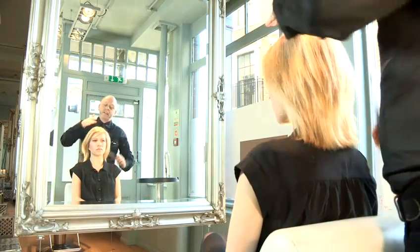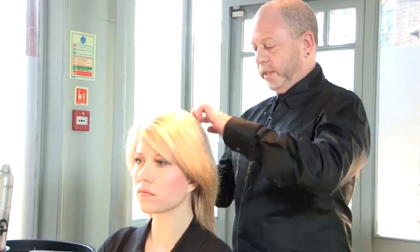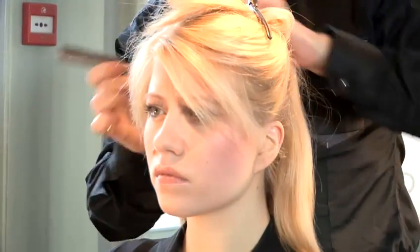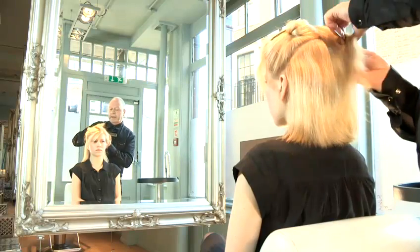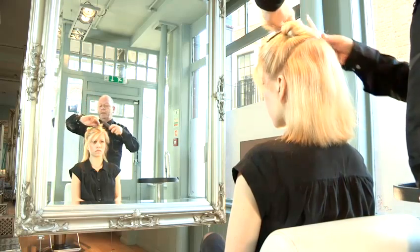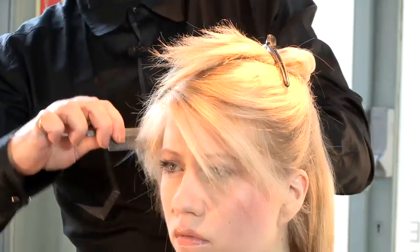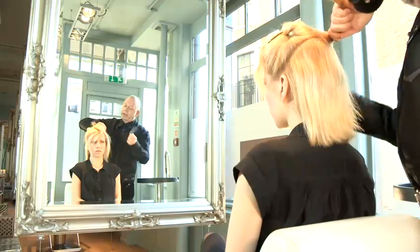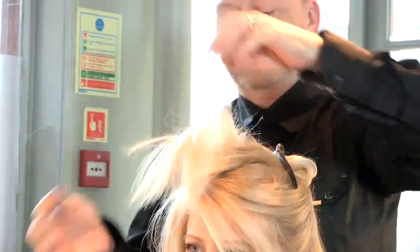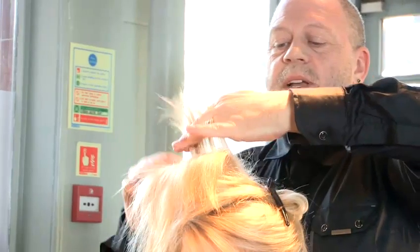First of all, I've taken a diagonal parting and I'm going to take the section from ear to ear. I'm going to clip that bit out of the way. You want the section just behind the crown. I'm going to take another section in front of the crown and then I'm going to back comb — it's just to get some height into the crown.